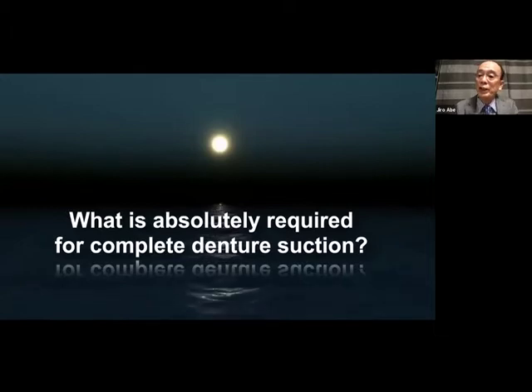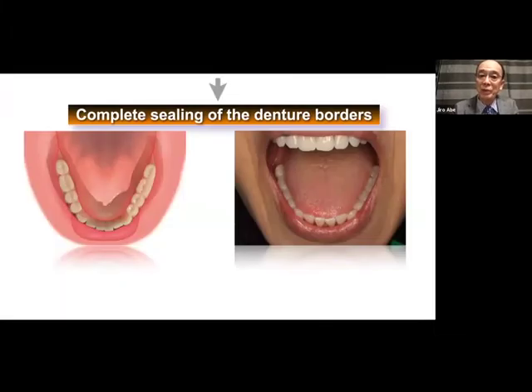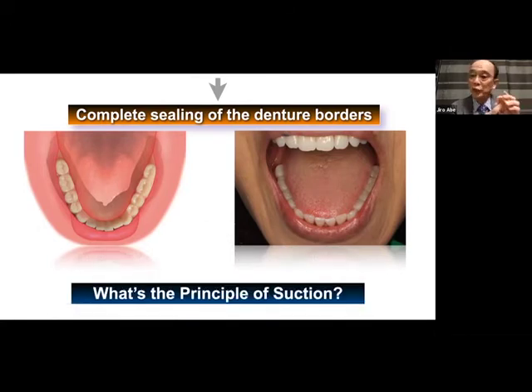For complete denture suction, my answer is crystal clear — a very simple concept: complete sealing of the denture border. If I make a hole on the palate region, suction is lost. The same applies to the lower denture. Regardless of whether it is a maxillary or mandibular denture, if the seal is not perfect in even one place, the maxillary denture will drop down and the lower denture will lift up. It's clear even to a child. This is the principle of suction.